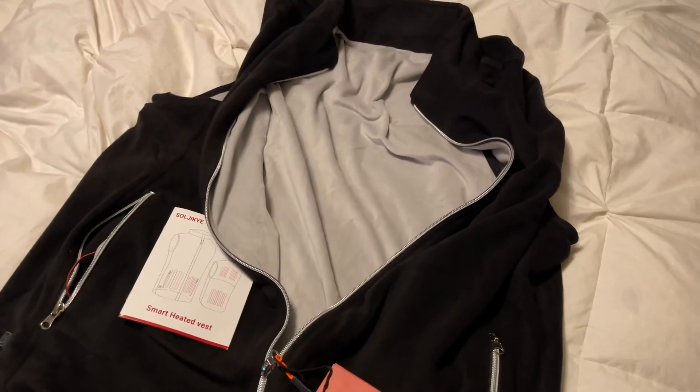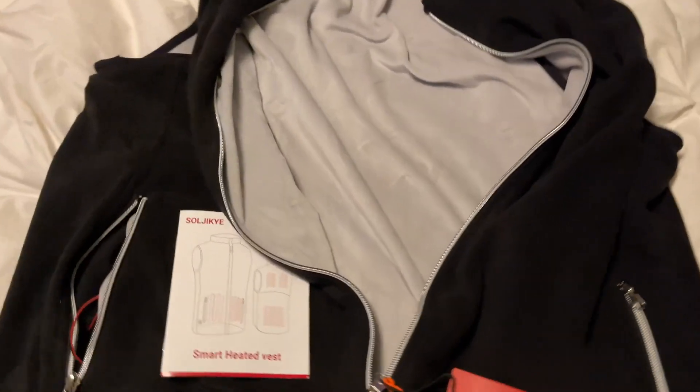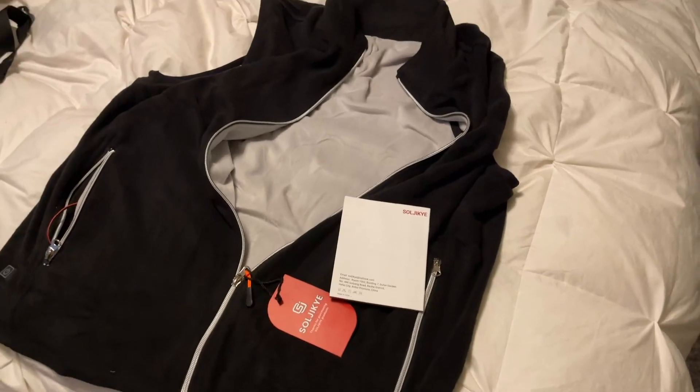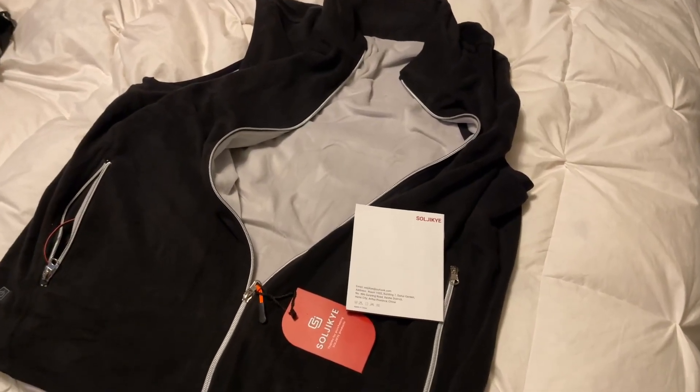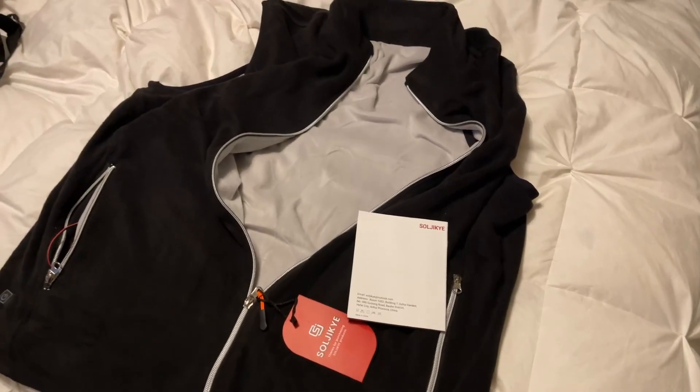I'm not happy with the chrome zipper, I'm not happy with the wires, I'm not happy that they did not give me a battery, so I just don't like the vest. I feel like it's misrepresented — it's mentioned really, really small in the description. They show pictures of a battery, which makes me believe I'm getting a battery and that when I get this vest it's going to work.